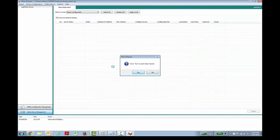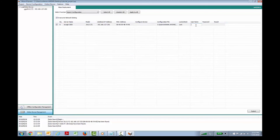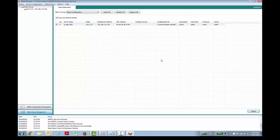Then we can go to Online Device Management and start an auto search. Once we find our device, we can log into it from the mass deployment. Our username is admin and our password is moxa by default. The configuration file we've just built is tutorial config. We'll hit submit and upload that. Once this is complete, we'll power cycle both units and we should be ready to receive email notifications.